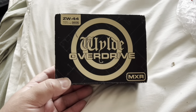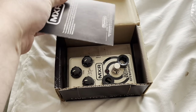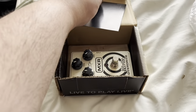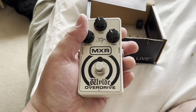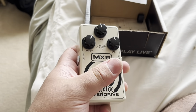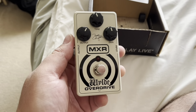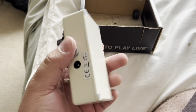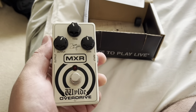Yeah, the Wild Overdrive by MXR. Now this one is the original one, boxed up. They've got a current new one out, but this is the original one. It's in good condition. Should we plug it in? Should we see what it sounds like? It's gonna sound cool — MXR is one of my favorite brands.